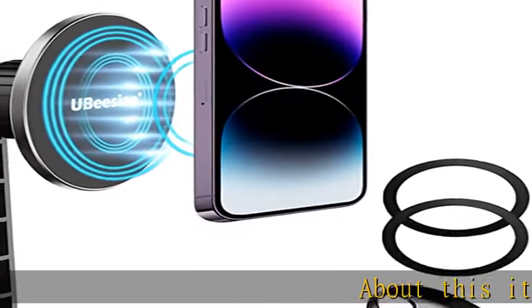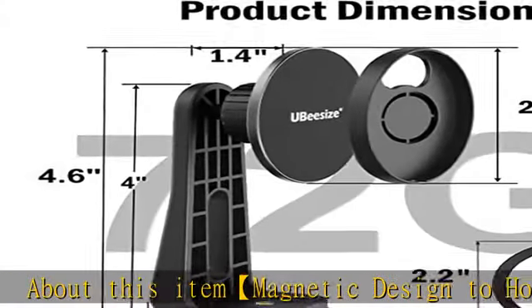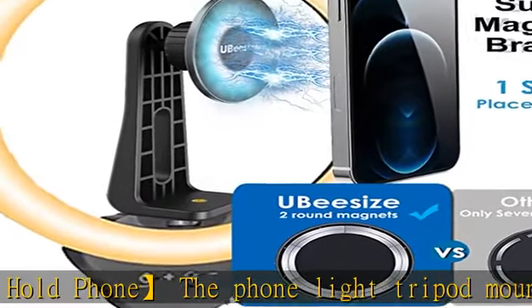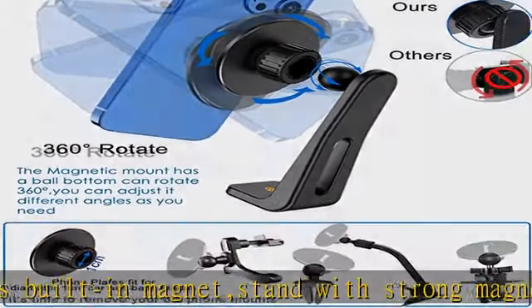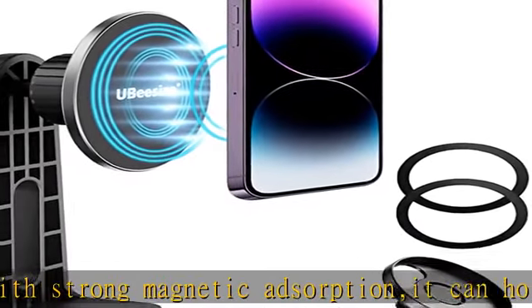The phone light tripod mount is built with a magnet stand featuring strong magnetic adsorption — it can hold your phone by magnetic force. The tripod magnetic mount adapter is designed for iPhone 13 and 14 series. Two extra metal rings are provided for other smartphones, so other smartphones can also be used with the magnetic tripod mount for full view with your ring light.